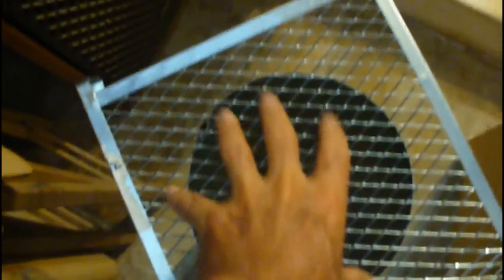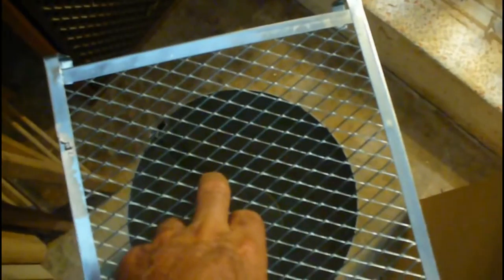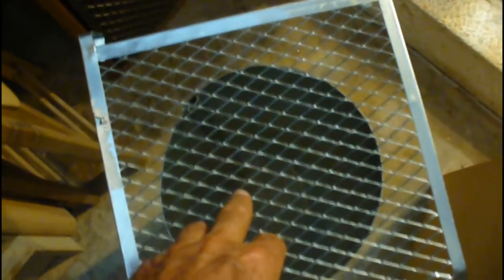As I said, there are going to be a couple more things here. I'm going to add a grill to the top of this so nothing can climb down inside. Can't keep cockroaches out — I don't know how they get in the house. Next step is cut the hole.